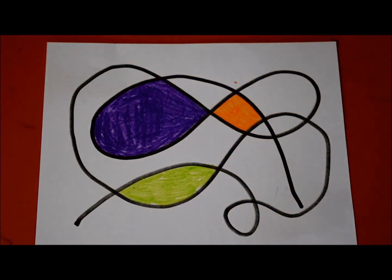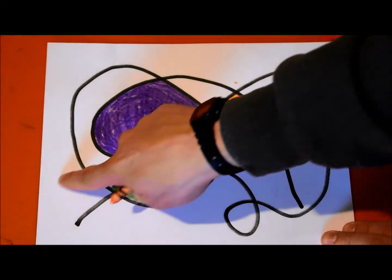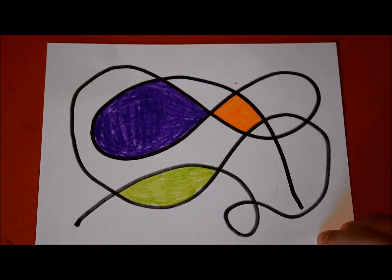Then you keep going, using just those three colors. Find all the shapes that you've made and color them a different color with your colors. If you find that you didn't make enough shapes with your curvy line, just take your marker and keep going - start at one end and draw some more if you didn't make enough.